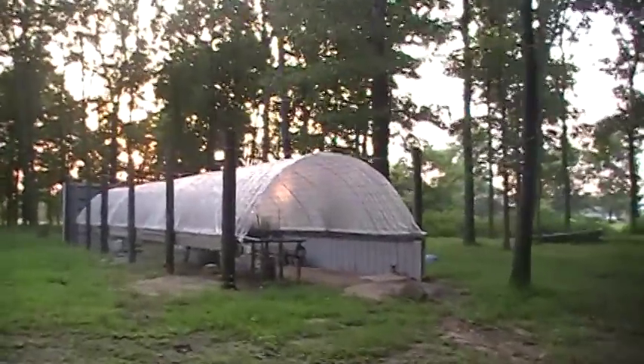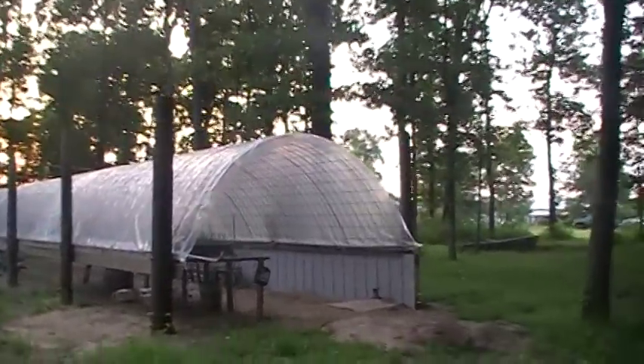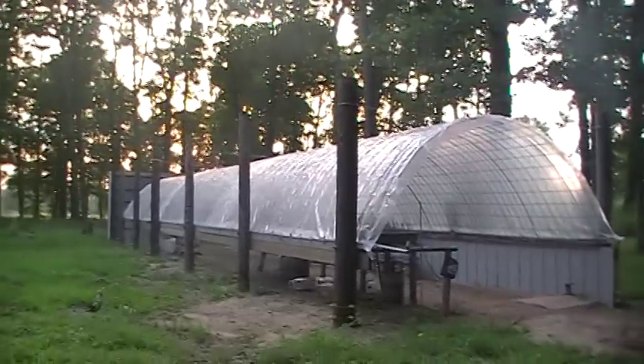This is my version of a homemade greenhouse. This thing is 12 foot wide and 48 foot long.